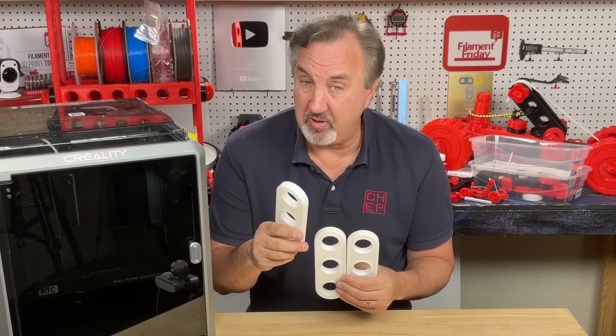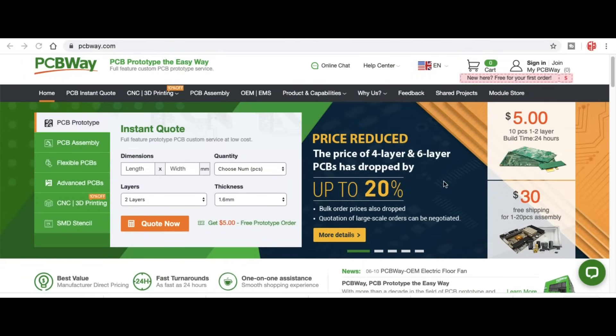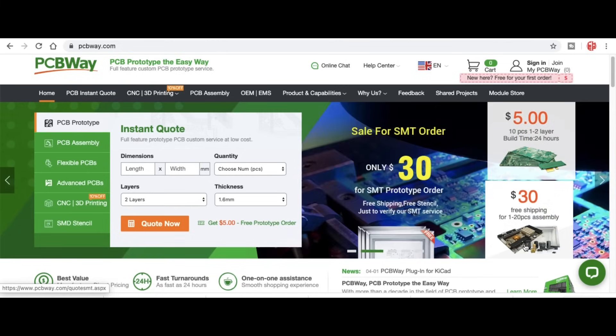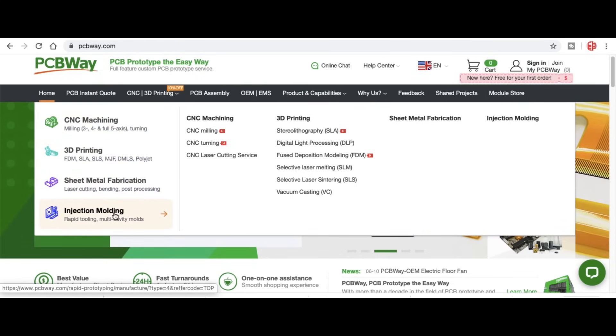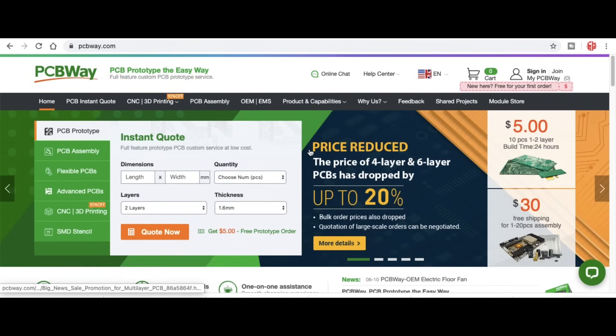Speaking of speed, if you need circuit boards fast, check out PCBWay.com, where I get all my circuit boards. You get 10 boards for five bucks plus shipping — just upload your Gerber files, get an instant quote, and it'll tell you shipping cost too. They also offer assembly service, CNC machining, 3D printing, sheet metal fabrication, and injection molding. Get an instant quote at PCBWay.com.